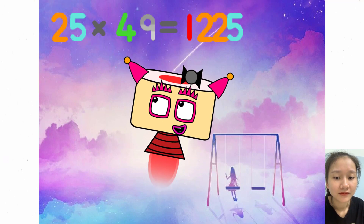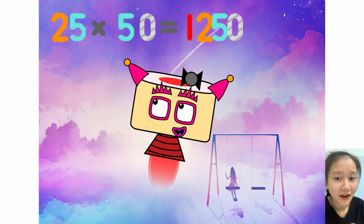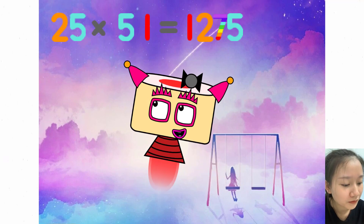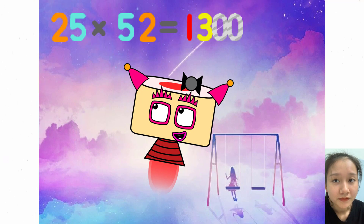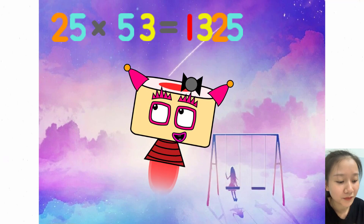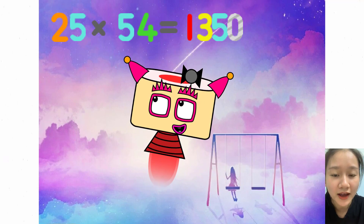25 x 49 equals 1225. 25 x 50 equals 1250. 25 x 51 equals 1275. 25 times 54 equals 1350.